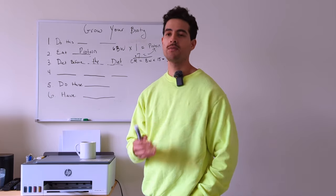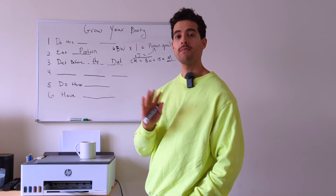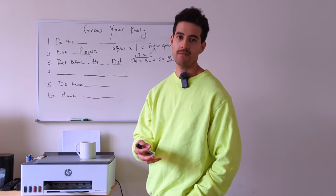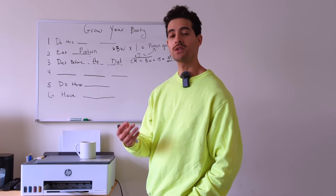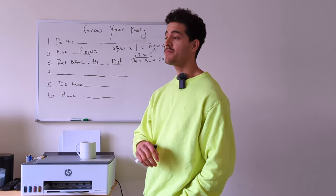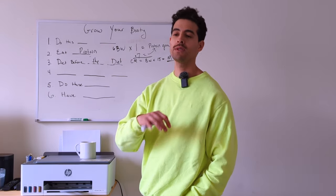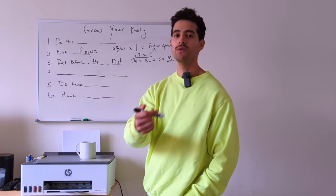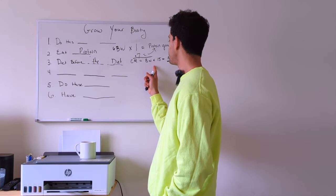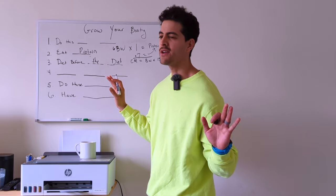I usually do about one month at estimated maintenance. We also increase their daily step count to 7,500 or more, we're strength training, and we're building a nutrition plan. To give yourself a calorie range for fat loss: goal body weight times 12 gives your calorie deficit. Then add 100 and subtract 100 for a calorie range. Calorie ranges work a lot better than one singular number — some days you'll be under, some days you'll be over.